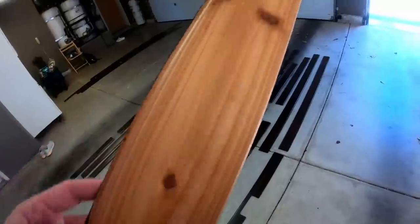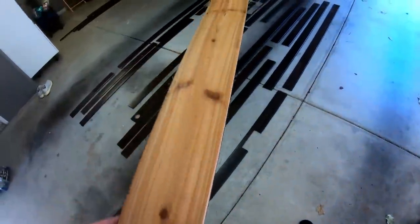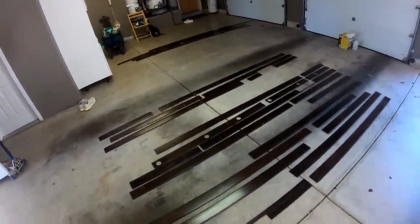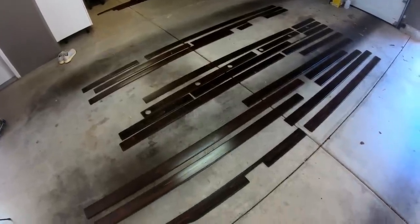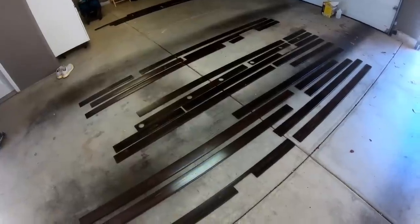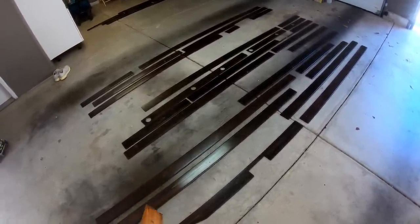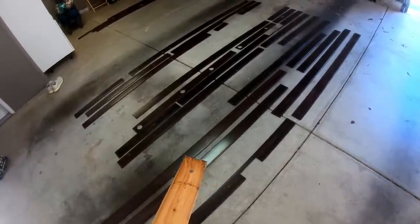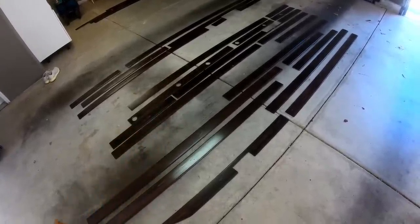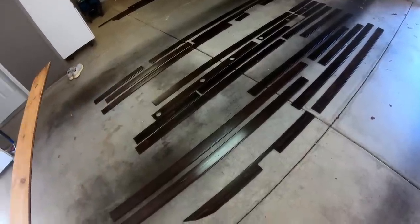Good news: all the magnets dried and the epoxy cured really well. Out of all these planks, only two magnets didn't adhere — and both were due to my fault, not the epoxy. One I put on way too late after the epoxy had already cured, and the other one I simply forgot to put epoxy in at all.